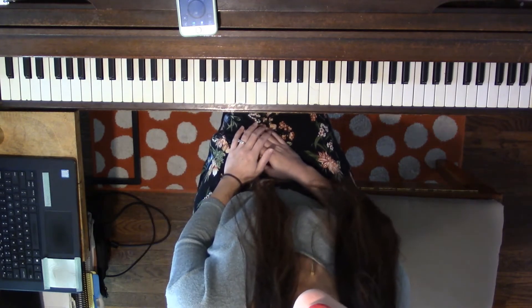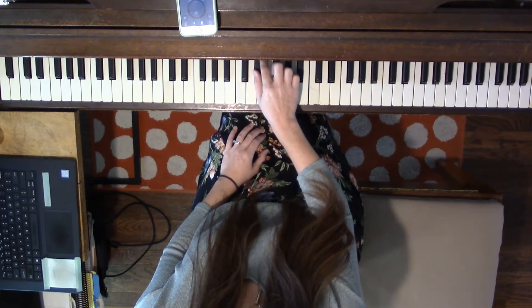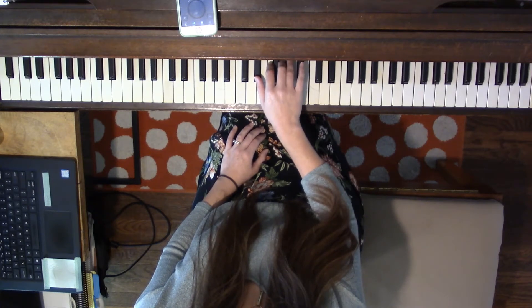Now let's switch to right hand. Place your right hand 1 on E-flat. We're skipping E because we're already using its flat. Go to the next two white keys: F, G. And then the next two black keys: A-flat, B-flat.